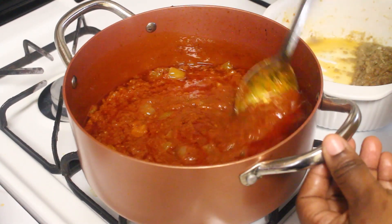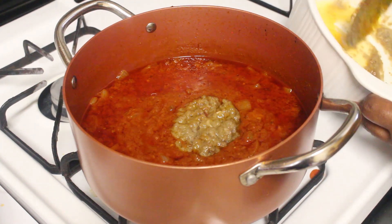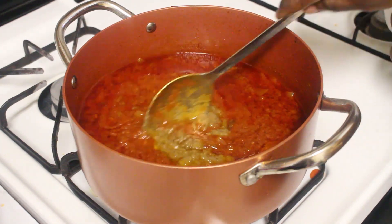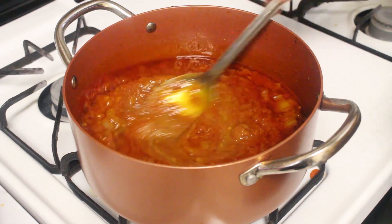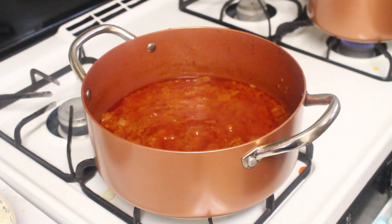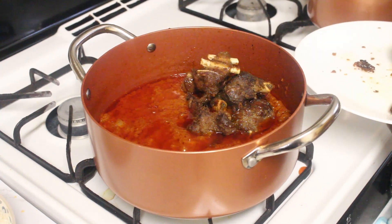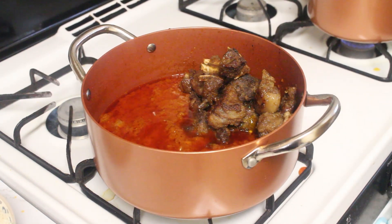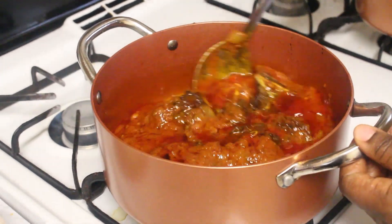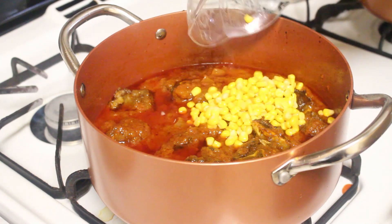My stew has been cooking for about 10 minutes. I'm gonna go ahead now with my stock — remember the stock from the meat? That's right here. After 10 minutes this is what our stew looks like. I'm gonna go ahead and transfer my meat in and stir. Then I'll add my veggies and cook it for about 5 minutes, then come in with my rice, and that's it.